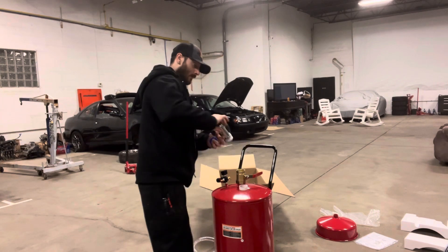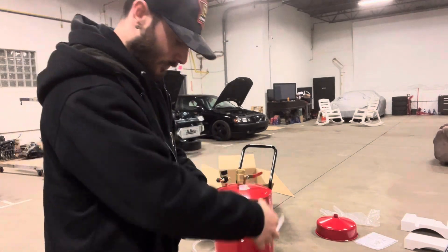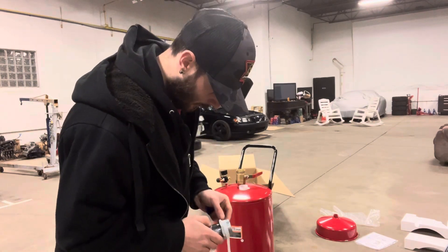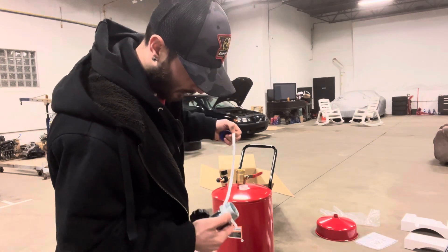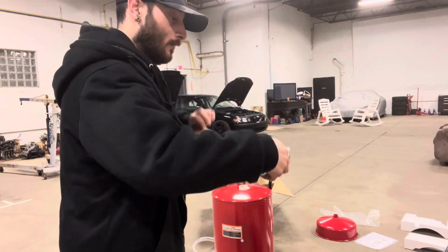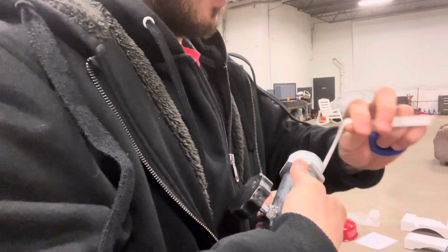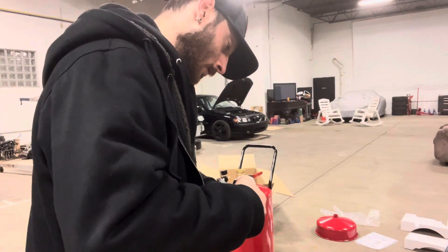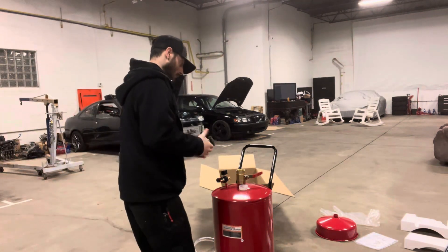I always do that — I put it on backwards. It happens sometimes. You want to go the opposite way of the threads, guys, so when you twist it in it tightens with it.